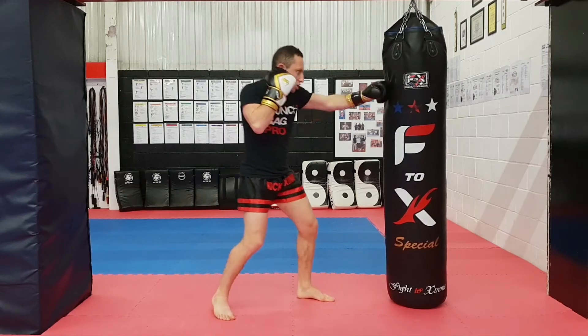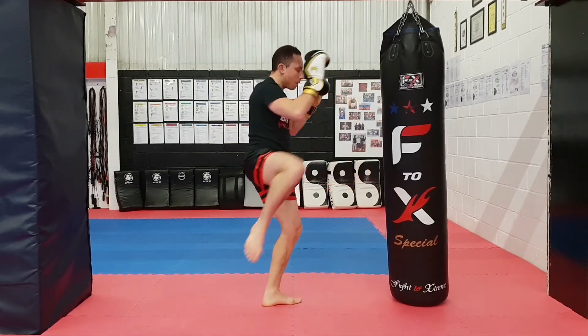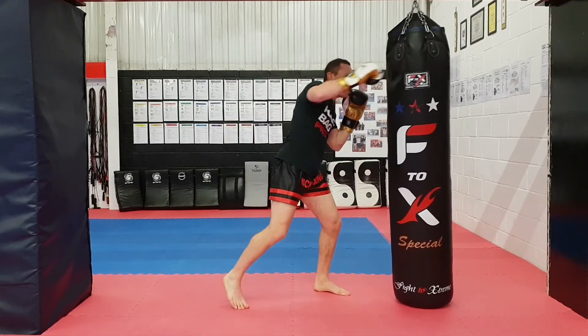Technical one: jab, cross, hook. As you turn your hips, check the hand and back to stance. Then right cross to the body, left hook to the head, right overhand.